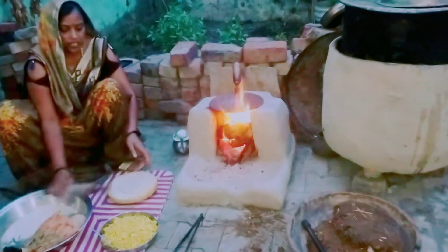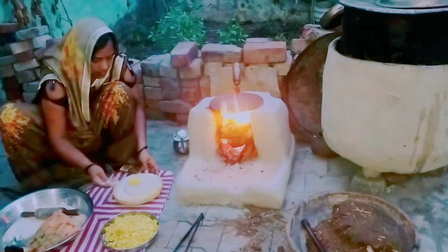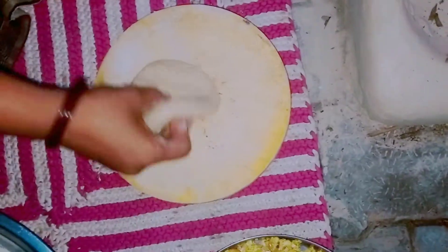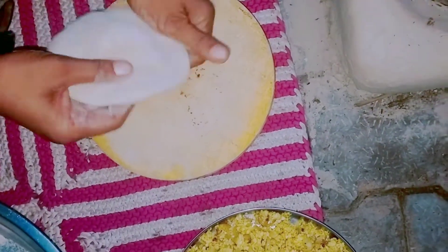Let's make the meal. We started to make the meal so we can make it again. We will go to our meals as well.